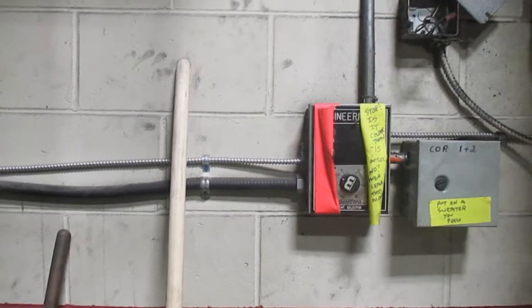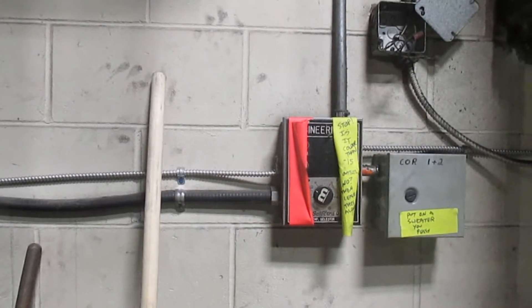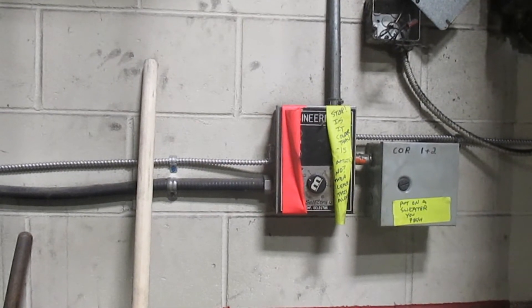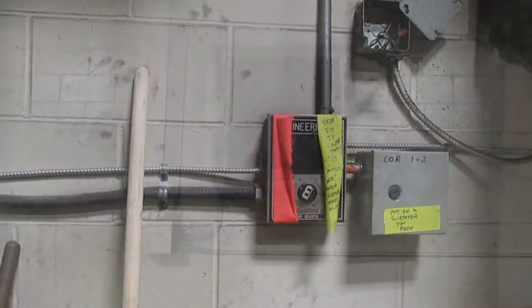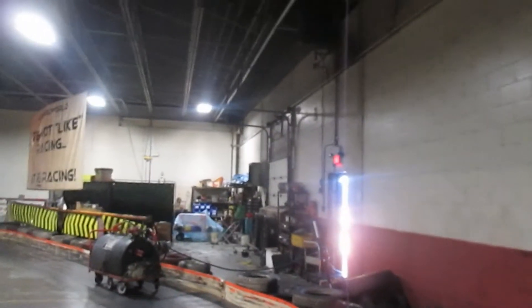If that's the case, it's just a matter of an easy reset outside. Another problem could be the belt on the fan at the back of the track, or that box fan over there. These two fans have belts that run them, and those belts can sometimes break. If they break, it's going to trigger a code that shuts the whole system off.